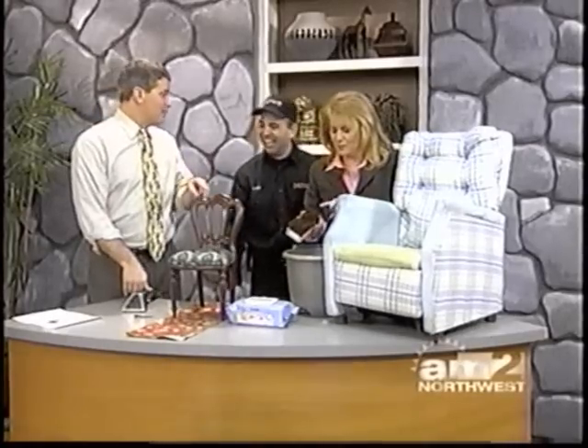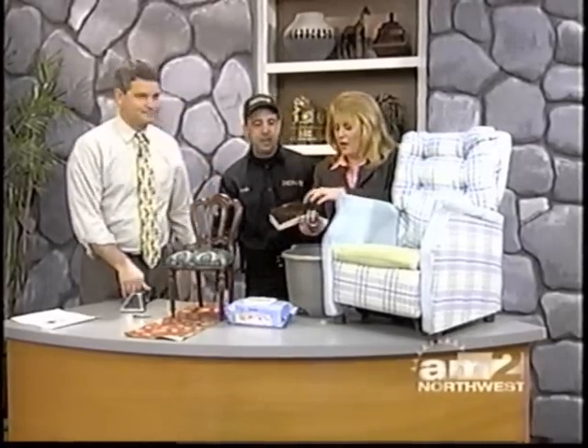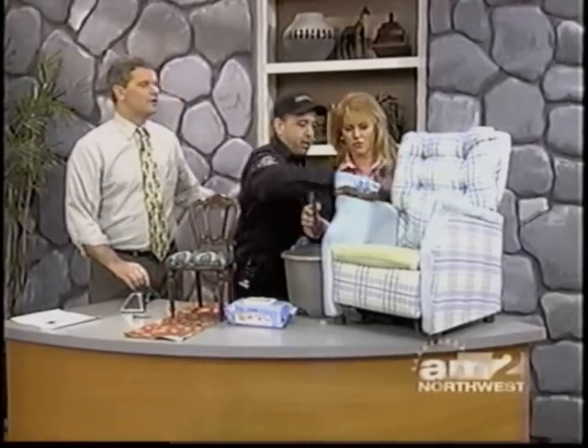So the big key for people at home is the baby wipes and the hair dryer. If I work on this, I bet I can make this chair look brand new. Look at that chair George was working on — it looks brand new. It only took him five minutes.